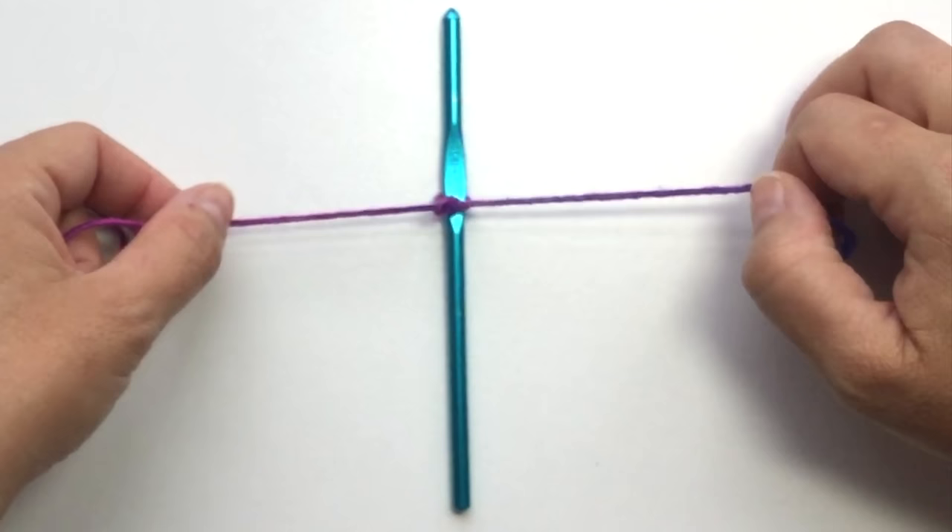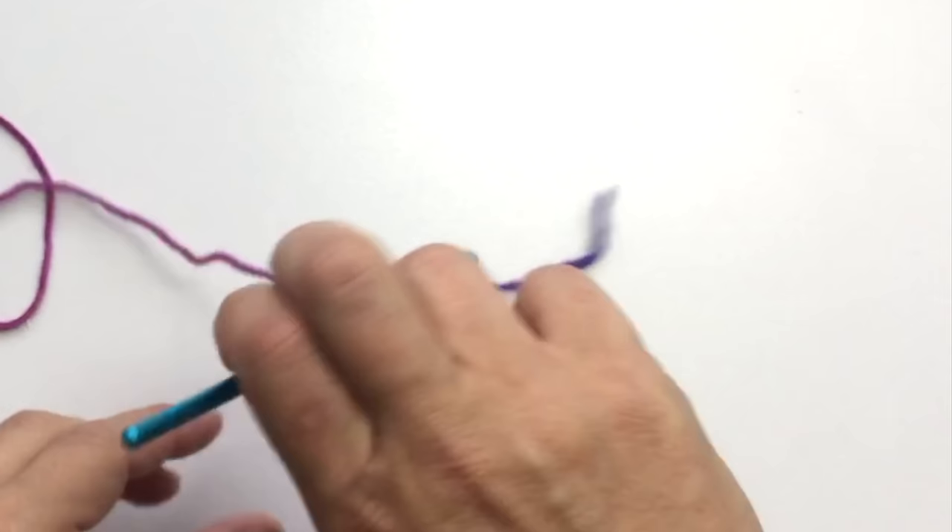You can use a slip knot if you prefer — I prefer a solid knot. In this sample I'm using a ball of Be So Bold, my worsted weight hand-painted bamboo yarn.